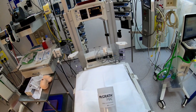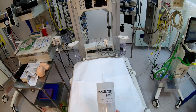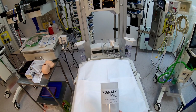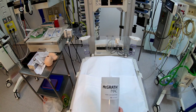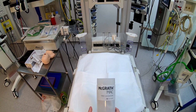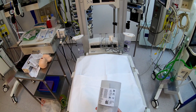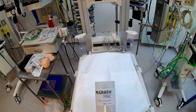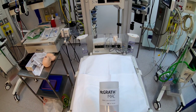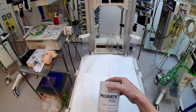Hello, today I'm going to be taking a first look at the new 2022 version of the McGrath Mac video laryngoscope. Looking at their website, this doesn't look to be a massive update. There seem to be three new things: the first is obviously the new packaging, the second is improved image quality, and the third is the battery now has an auto switch-off. So we'll go ahead and get this unboxed and take a closer look at it.